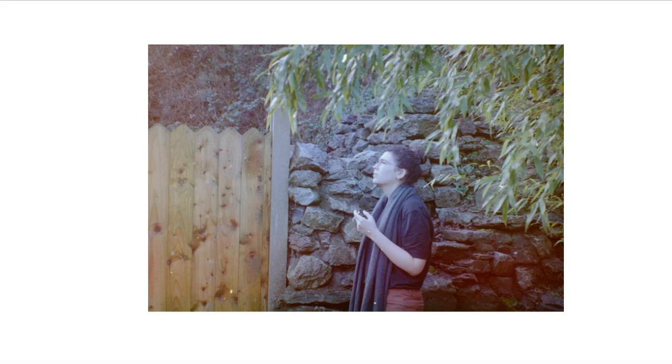I just really love the texture — all the different textures in this photo. You've got the trees adding a little bit of whimsical movement, you've got the brick wall, and then the wooden fence. And then even behind, you have the overgrowth — that's actually a fort that I live in front of, an old historical fort. And I like that she looks very deep in thought, just having her own moment.